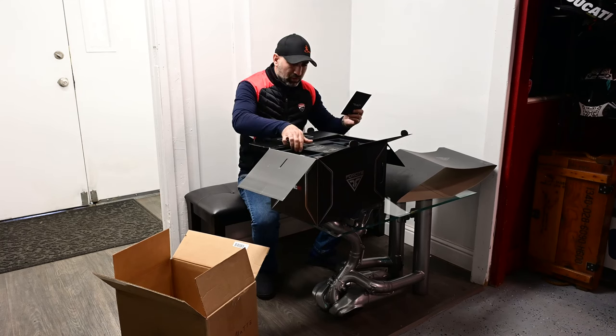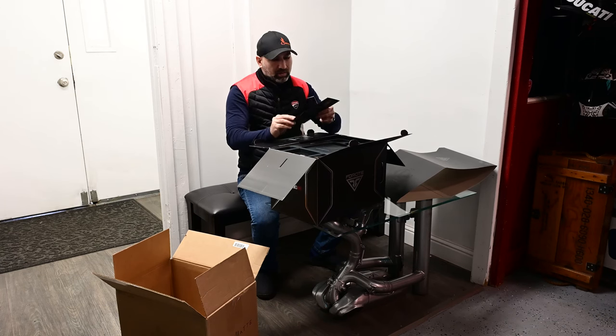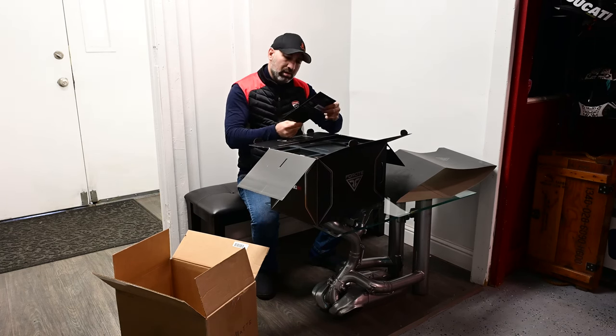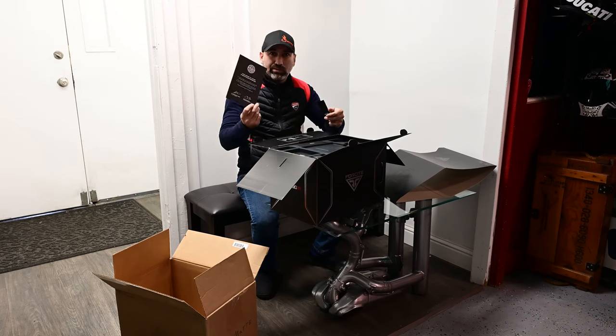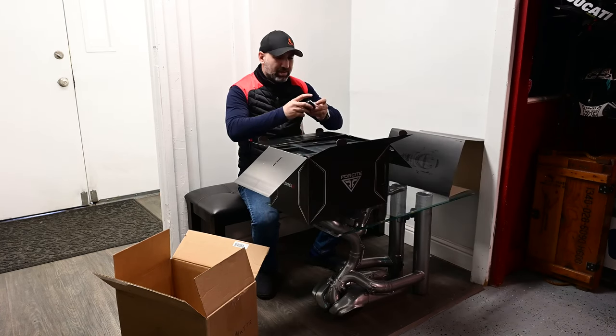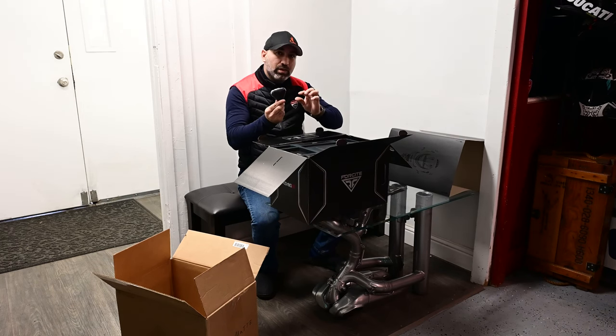So we have a top layer with some literature and an instruction manual on how to use and charge it. It comes with a 12-month warranty, which is nice. There's also a note from Alfred Boyd — I hope I didn't butcher his name — he's the CEO and founder, and Julian Chow is the head of design and co-founder at Foresight Helmets.